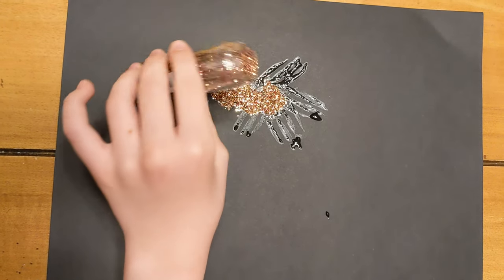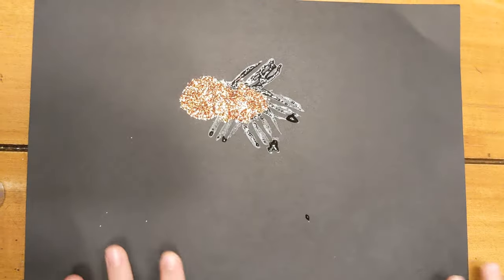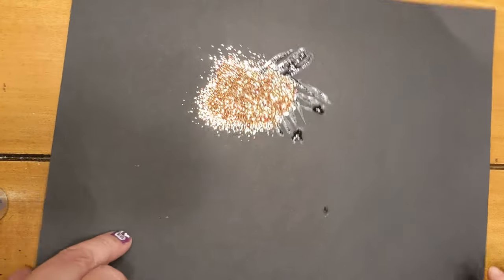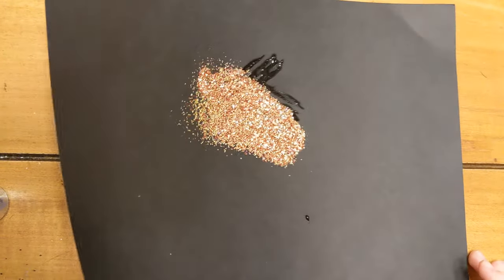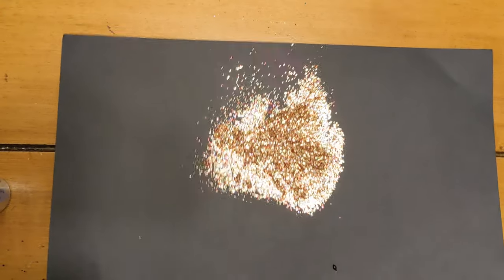Shake the glitter around so that it covers every part of the glue. Then when you're done, shake the excess off into the trash can. Try using different colors of glitter to make your picture look like real fireworks.